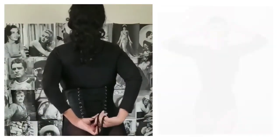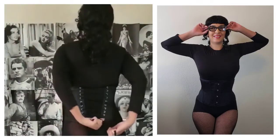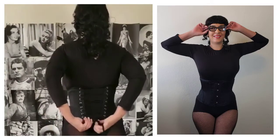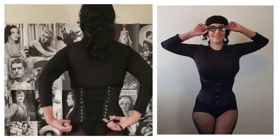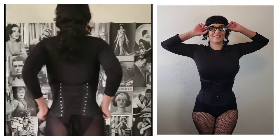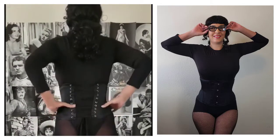I absolutely love this corset. As you can see, it really didn't take me that long to put on. It's a bright, hot, sunny day here in Las Vegas. I absolutely love this. Now that I have it on, as you can see, it really adds a curve to me.